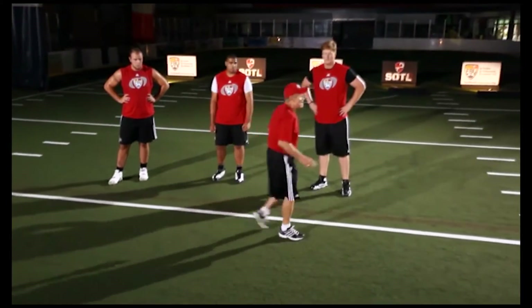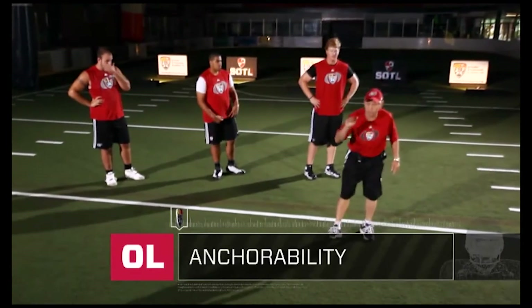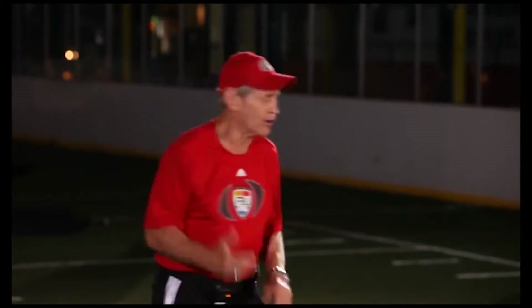I'm going to use the chalkboard over here, and we're going to talk about firing out on a running play. Where's the ball going? What's our footwork? We'll get into anchor ability now and the approach of a block.